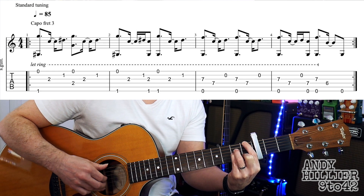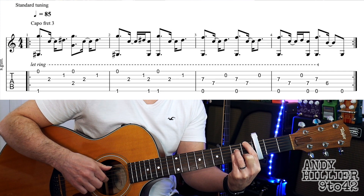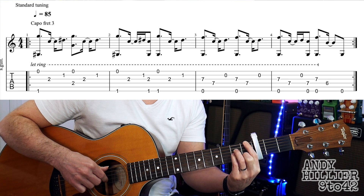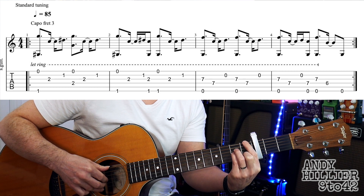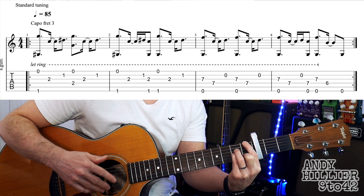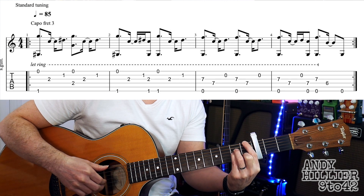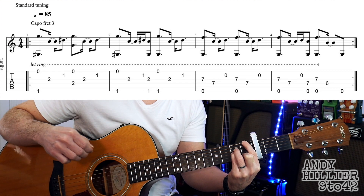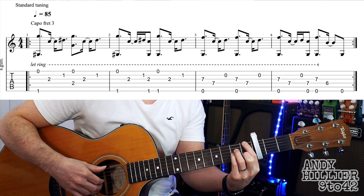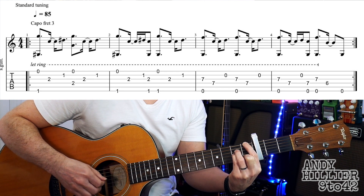The next bar starts the same, but then we go back to another hit on the E string and the G string. So the second bar from the beginning goes the same, and then the second half of the bar is the same as the first half of the first bar. So the whole of the first two bars slowly go...